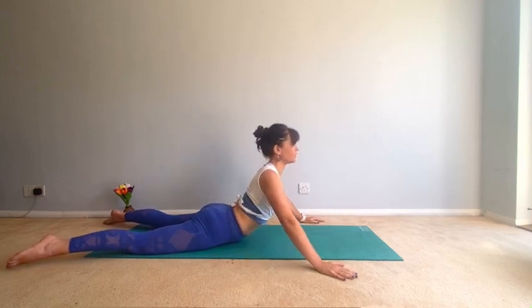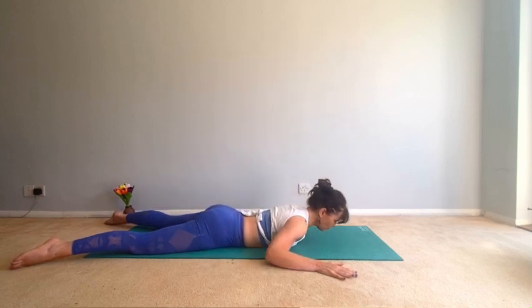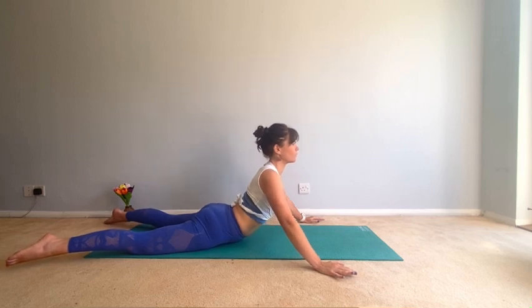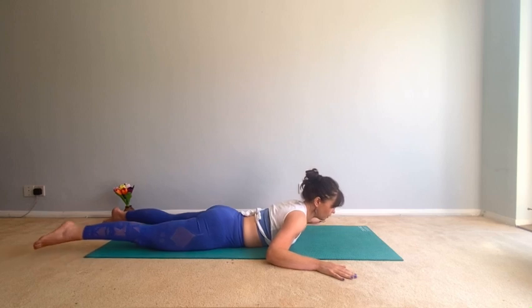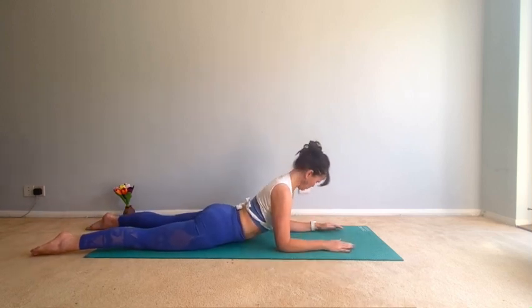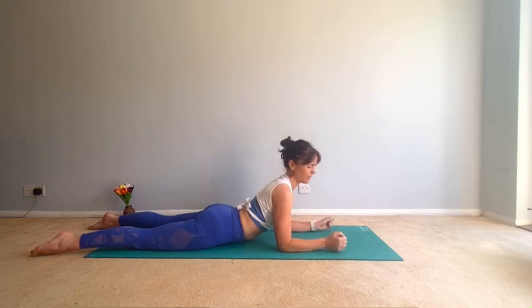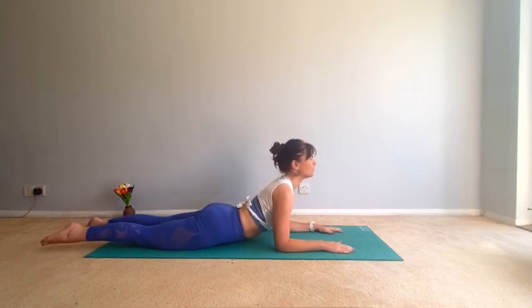Don't push up with any speed or momentum — this is really nice. Squeeze in the bottom. Good, one more. Good. Come round and then bring your forearms to the mat, elbows under the shoulders. You can make fists or your hands can be flat. Lift your tummy off the mat — pubic bone is down, ribs are lifted, relax your shoulders.